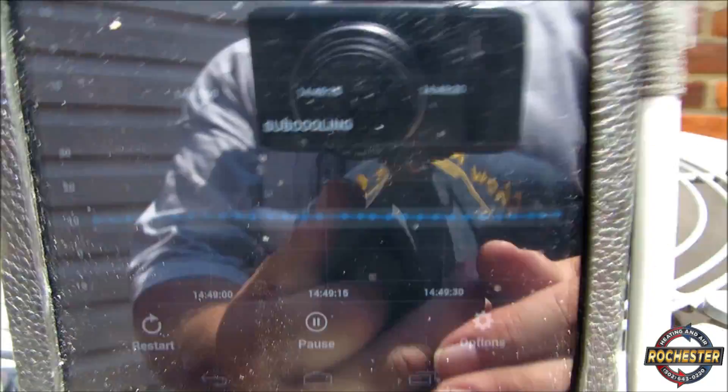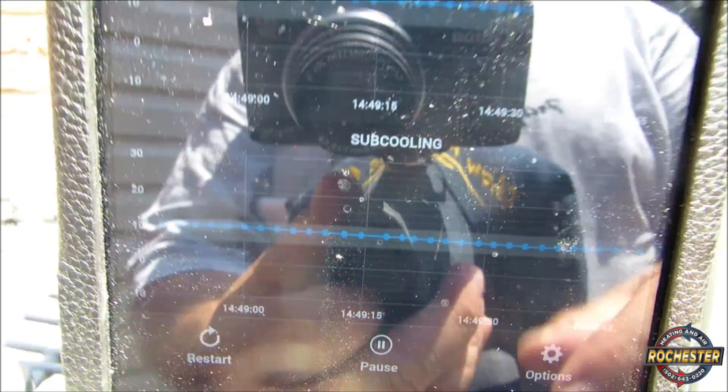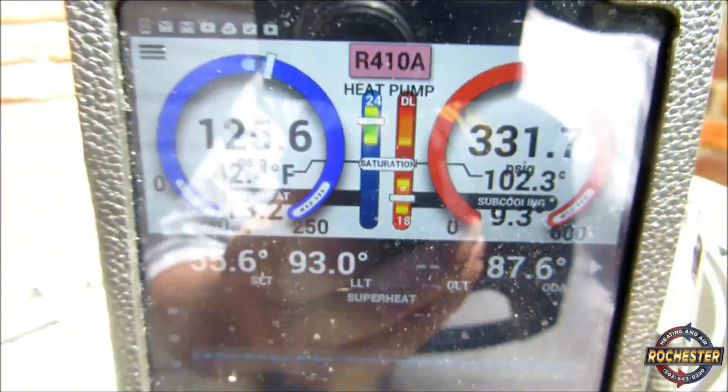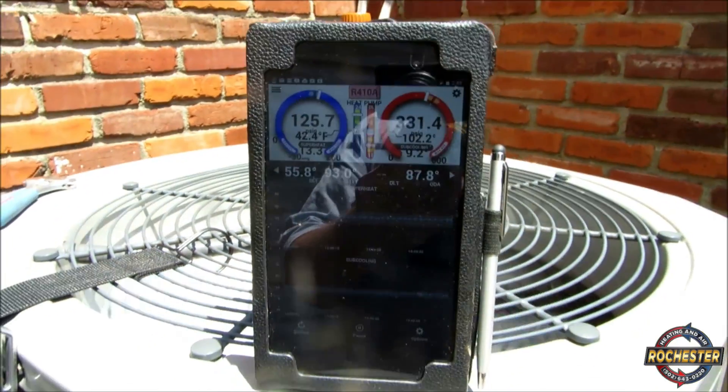I actually did some trending here as well, and you can see right here we're well within our lines. I think that's super awesome. Anyway, I just wanted to take you along for the ride and show you a little bit more about the I-Manifold.